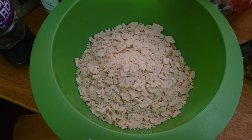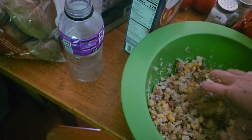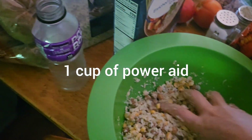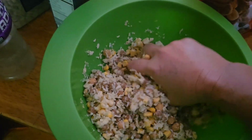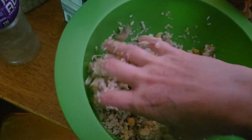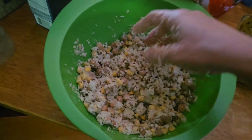One pack of saltine crackers. Mix it all together. I put about a quarter cup — I'll tell you exactly how much Powerade in a minute.